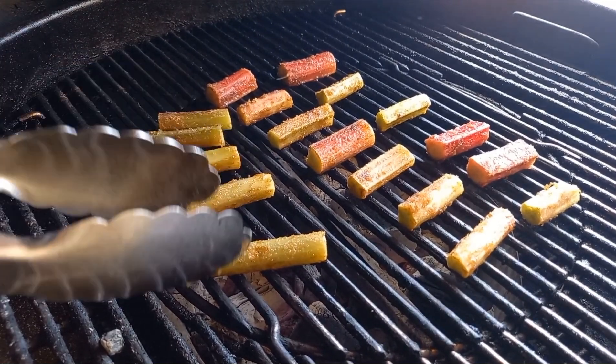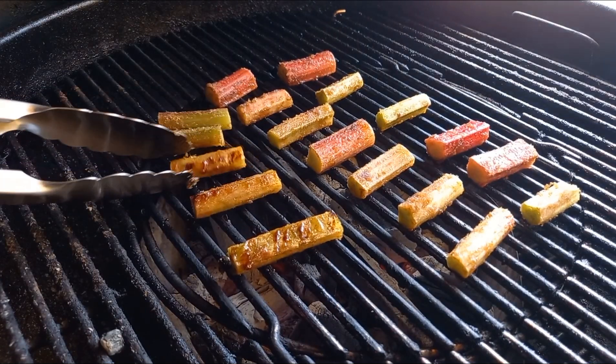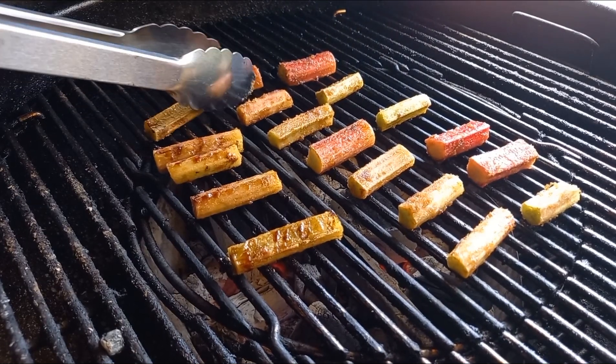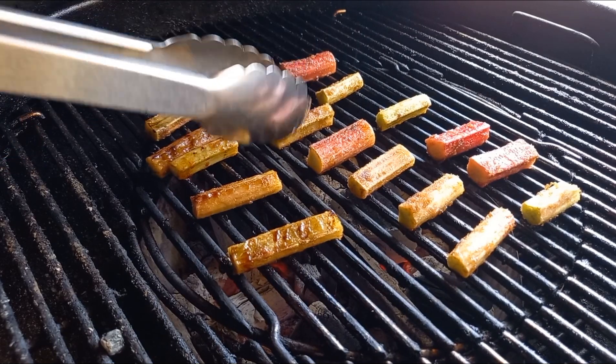After two minutes, open the lid and start to roll them — they roll quite easily. Turn them over to the opposite side and you can already see a little bit of color starting to develop. Shut the lid again and leave them for another two minutes, then roll them again. Keep rolling them until you've got a nice color.